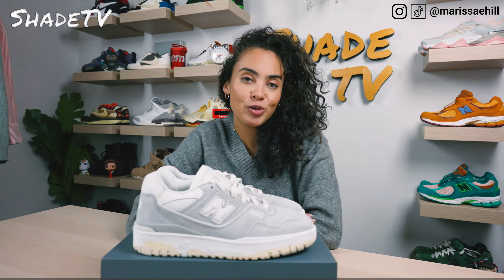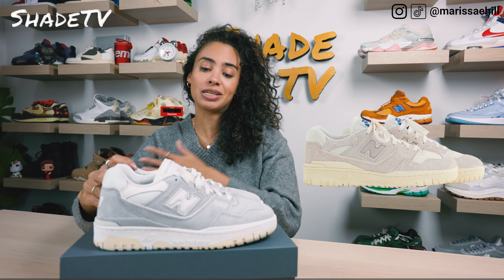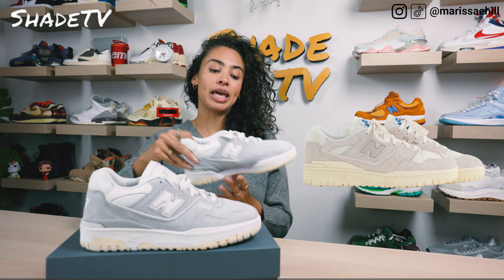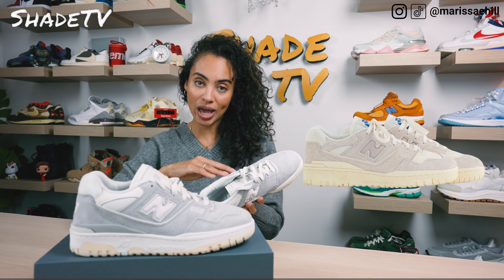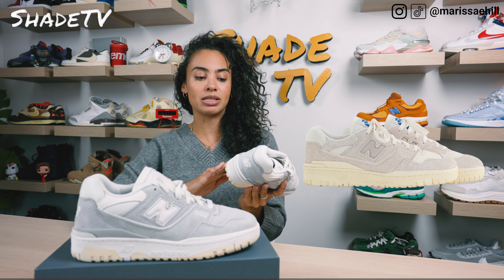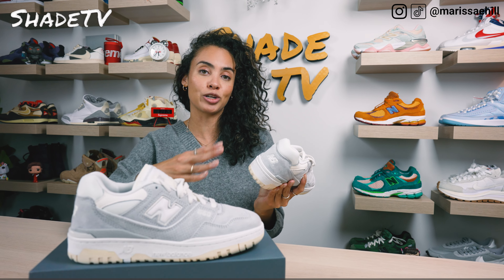For those of you who follow Léon Dore, they did release a 550 silhouette with the same exact name and it is almost identical. There are some key differences — it is covered in gray suede material, but the N is actually gray as well, and instead of having white on the midsole, it also has more of an off-white tone which completes the outsole and midsole portion of the sneaker.